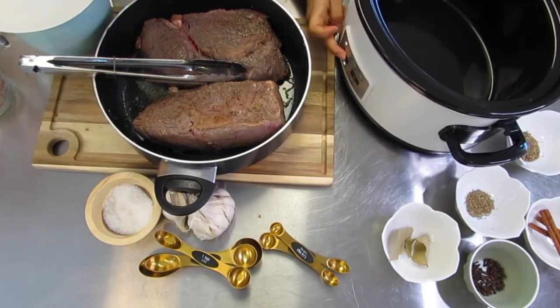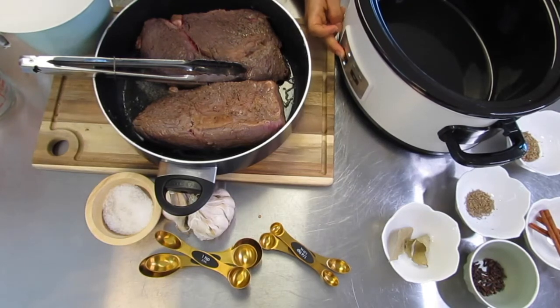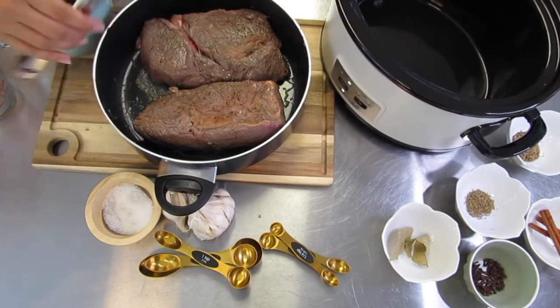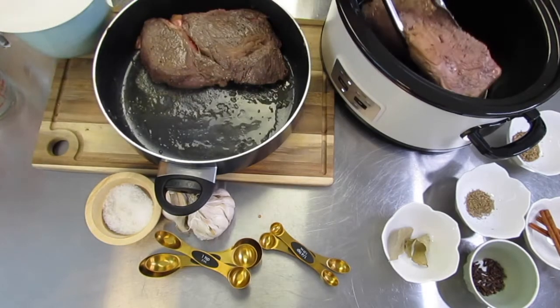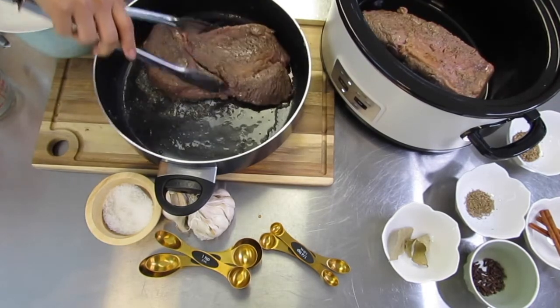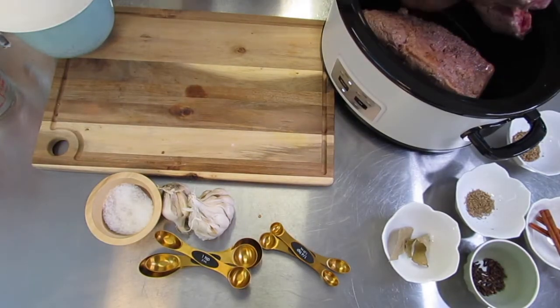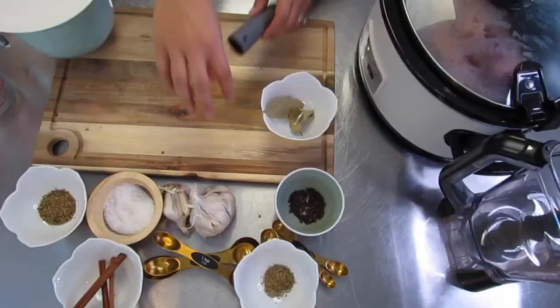At this point I'm getting my crock pot ready. I want to set it on a low setting for 8 to 10 hours. I really feel like this helps the flavors — doing it at a low setting for a longer amount of time. If you're running low on time, you can do it at a higher setting for a smaller amount of time. But make sure to save all of that oil from the pan and put that in there along with the meat.